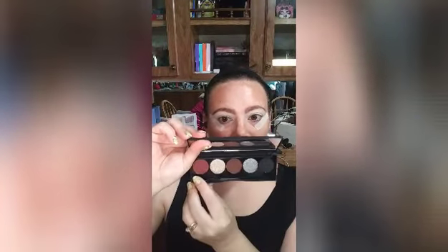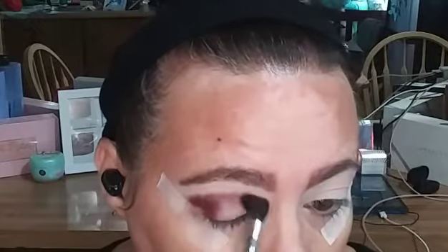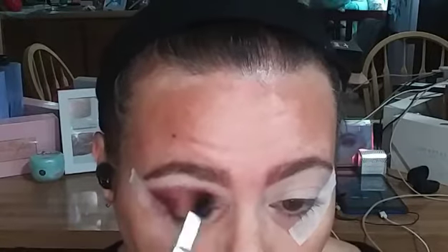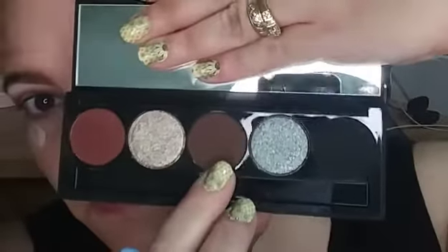I used my Anastasia eye primer for both looks. We're going to start out with the Smokey Sourier Palette and that shade 'Fired Up' with my Morphe M33 brush — nice, soft and fluffy. When I first went in with this shadow I was blown away by the pigmentation. I could blend for days with this. It blended beautifully, it didn't look patchy at all.